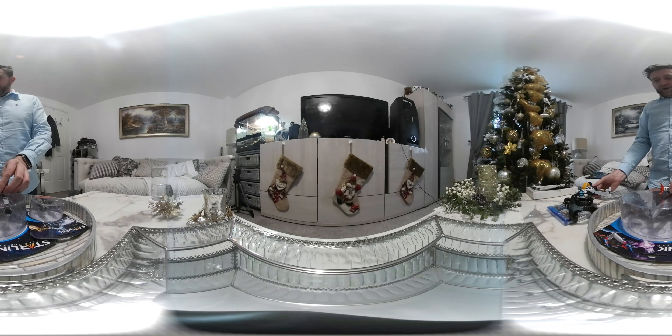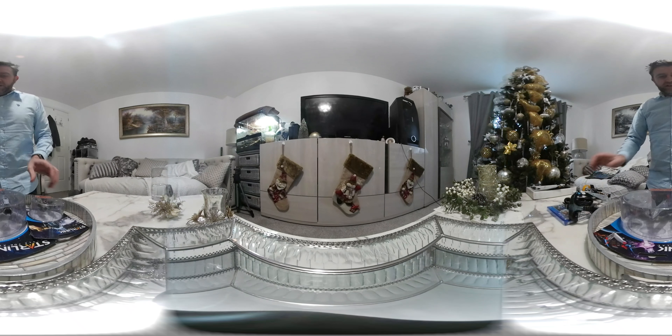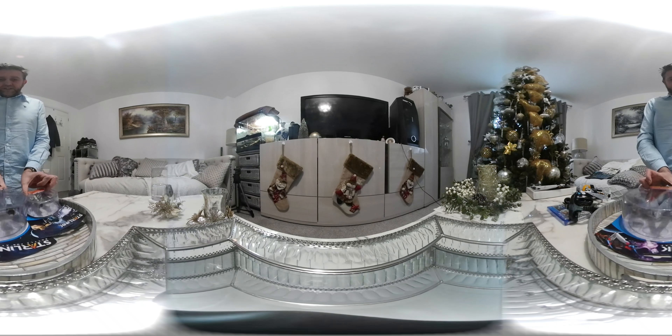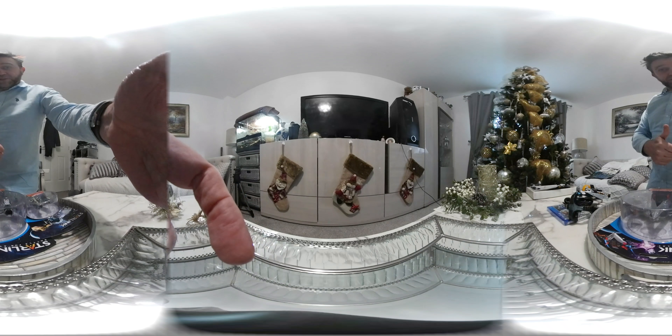So that's the main packaging open. I'm going to stop this video here, and then in the next video I'm going to be unboxing these other packs. Hopefully you're going to stay tuned for the next video. Thank you for watching, and please subscribe if you haven't already.